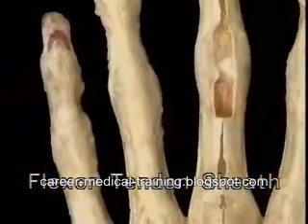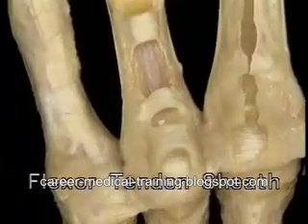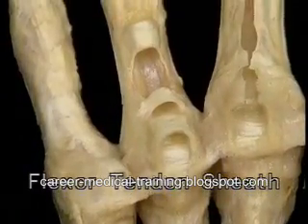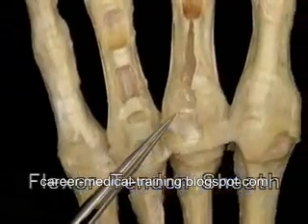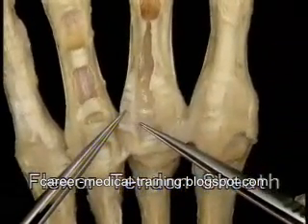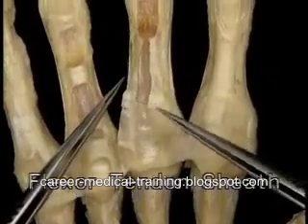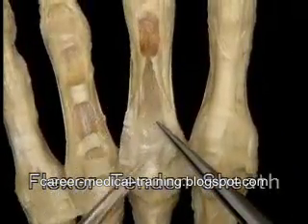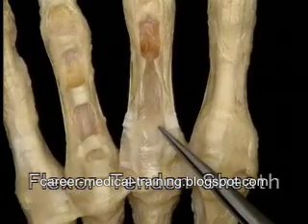On this finger, we'll remove the thin parts of the sheath and just leave the thick parts. These act as pulleys for the flexor tendons. At each joint, the sheath is attached to the edge of the palmar plate. Between the joints, the sheath is attached along each phalanx. The floor of the tunnel for the flexor tendons is formed by the palmar plates and by the smooth, flattened surfaces of the phalanges.